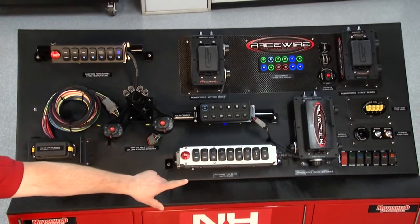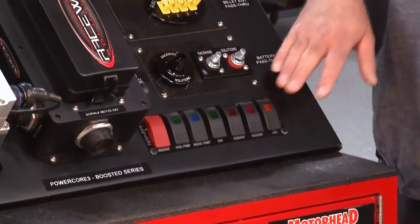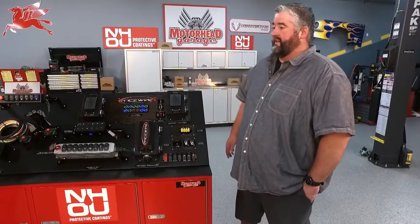There's also a different style rocker switch — this is what everybody's known for years, the old school switch panel. There are no labels on them; they're just lit up as they are. We sell a lot of these for guys that have bracket cars — they're very popular with the bracket racing industry.